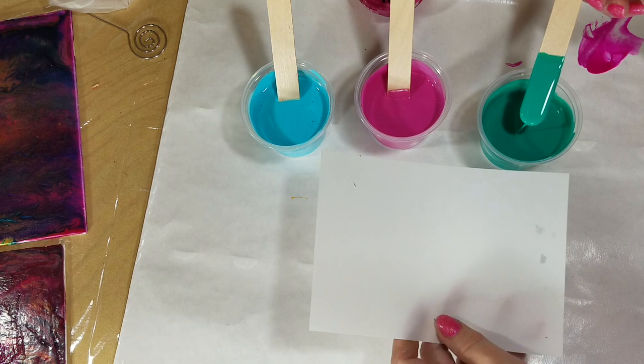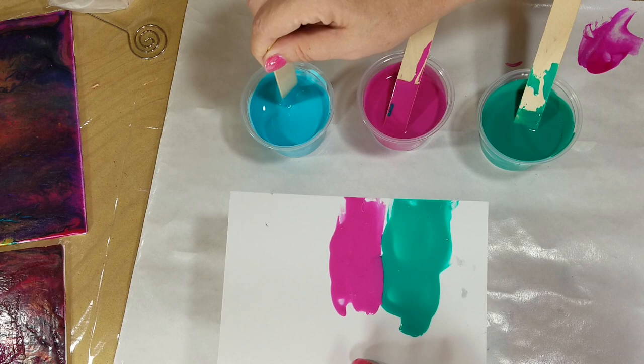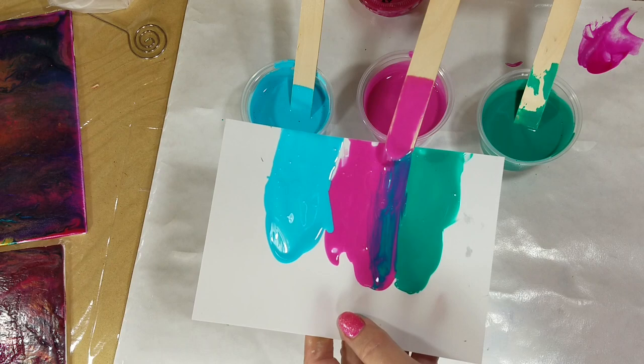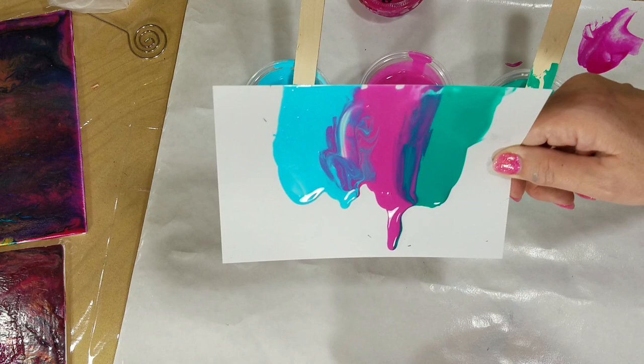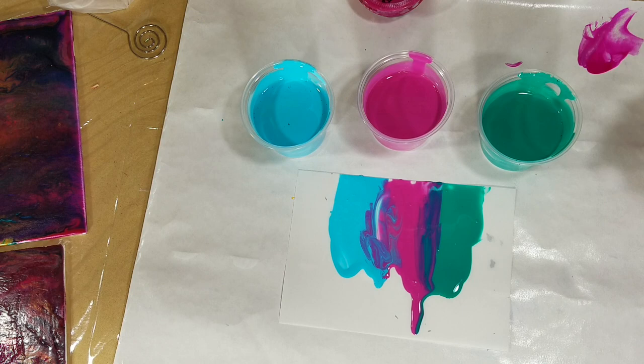I'm going to do a little test for you again. You can see they look very pale because of the whiteness of the GAC800. But they will dry the color of the paint in the bottle. Now, phthalo green is semi-transparent, teal is opaque, and quin is transparent. These are pretty thin, so we'll come back later and see what they look like dry.